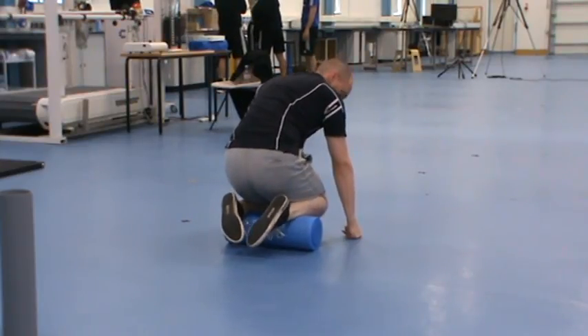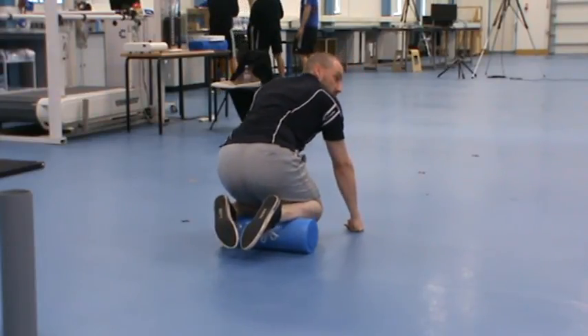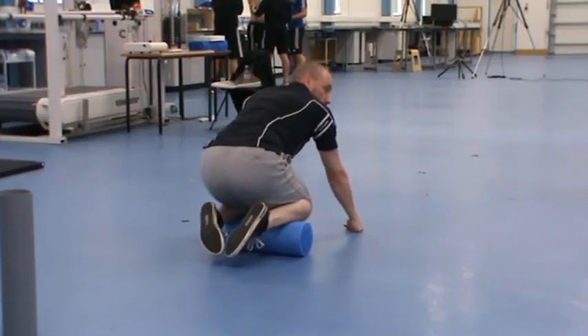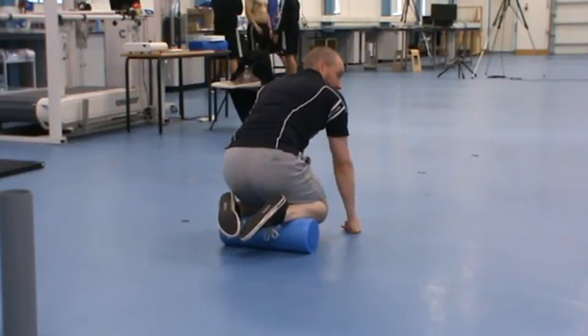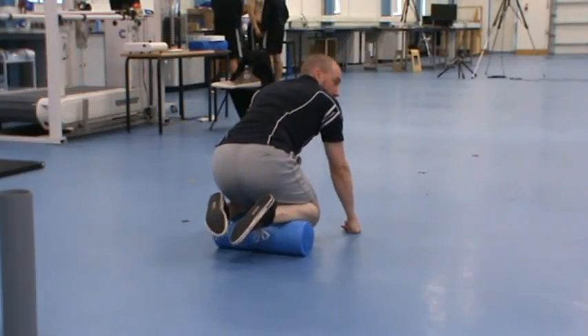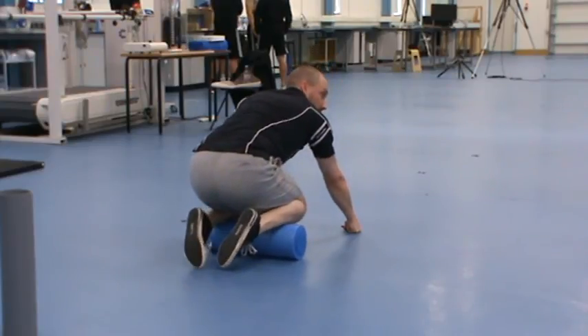If the top's not giving you any discomfort at all and the bottom is, spend your whole minute on the bottom — don't waste time on areas that aren't tight. That goes for any of the exercises I show you: if you're not finding any issues, you just move on.